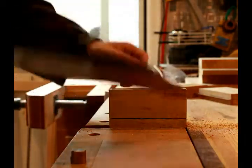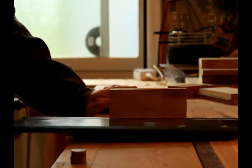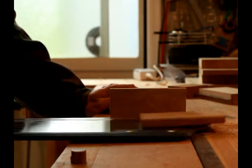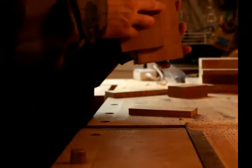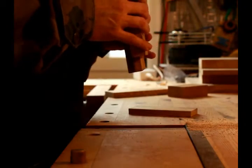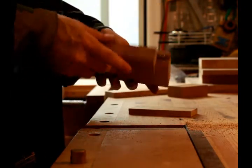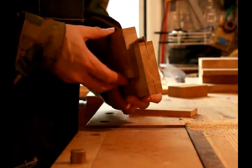This build actually only took me one day, a couple of hours, so it wasn't that intensive. And voila — now we have a fence for the plane. It fit very nicely on the first try, luckily. It slides well and the fence came right up to the blade. That's exactly what I wanted.